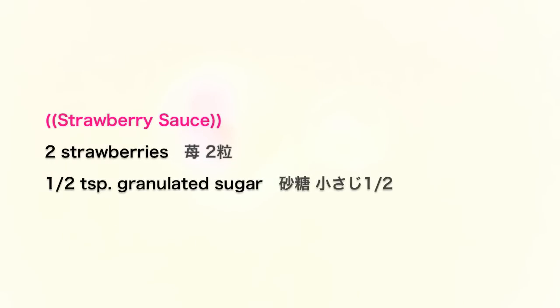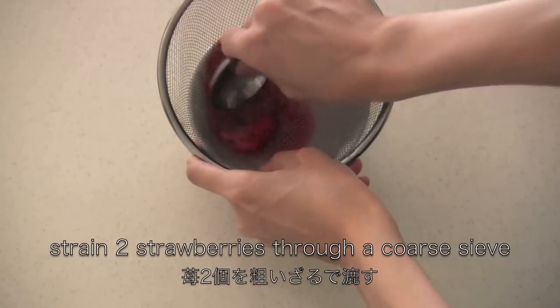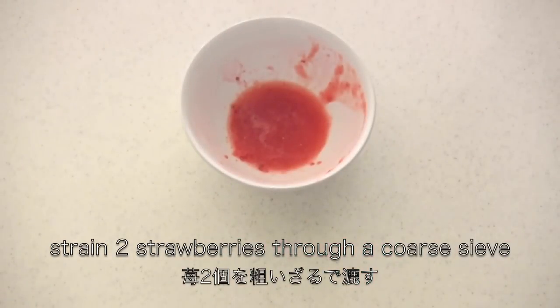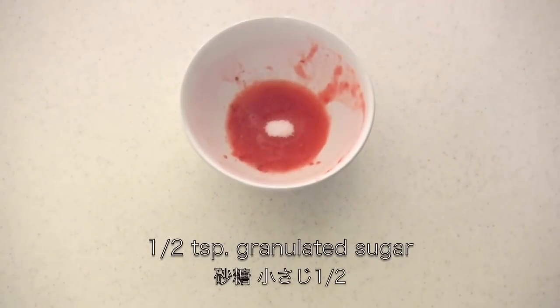Meanwhile, let's make strawberry sauce. Strain two strawberries through a coarse sieve, then mix in granulated sugar.